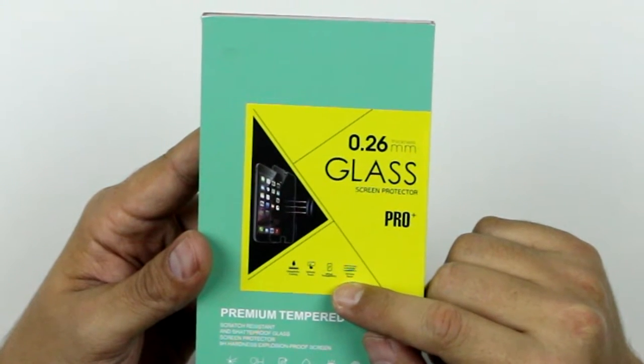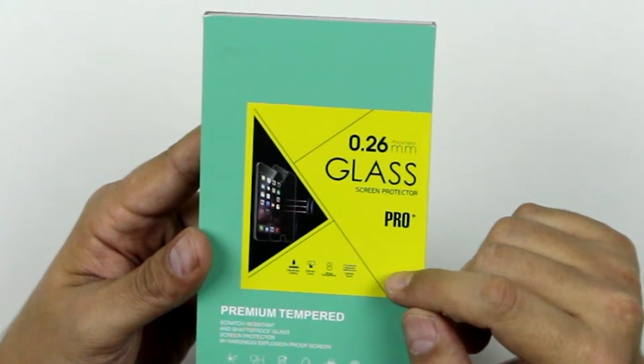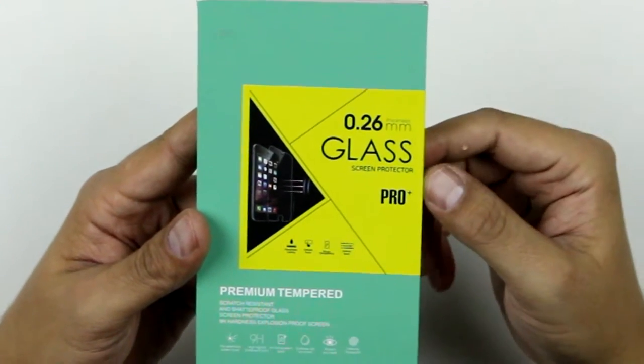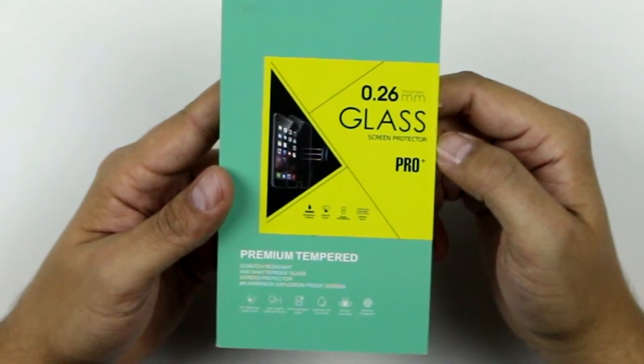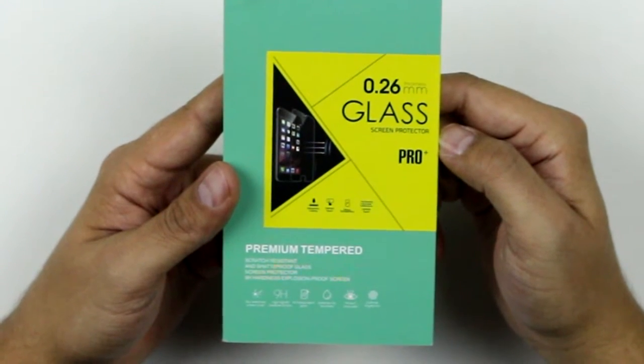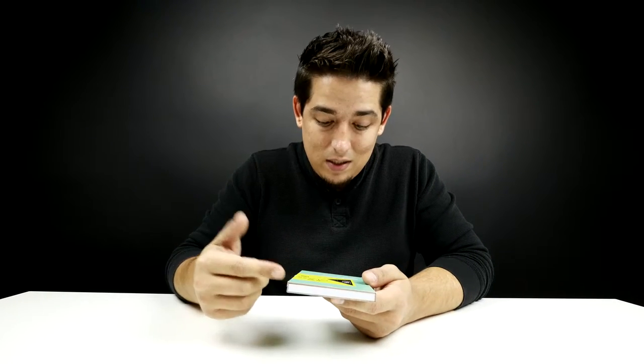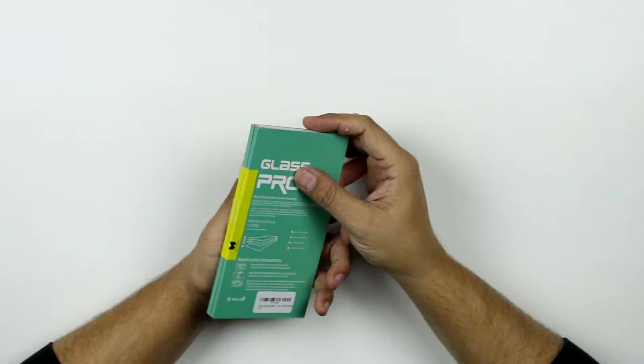It has an oleophobic coating. It's a premium tempered, scratch resistant and shatterproof glass. Explosion proof screen — explosion proof. It also has a defense against oil, so it's supposed to basically not hold any fingerprints. I don't know, let's check it out.